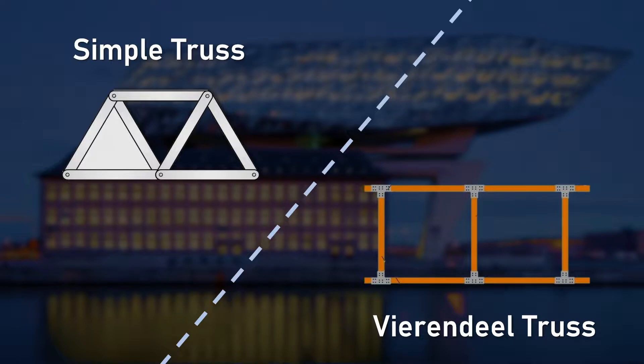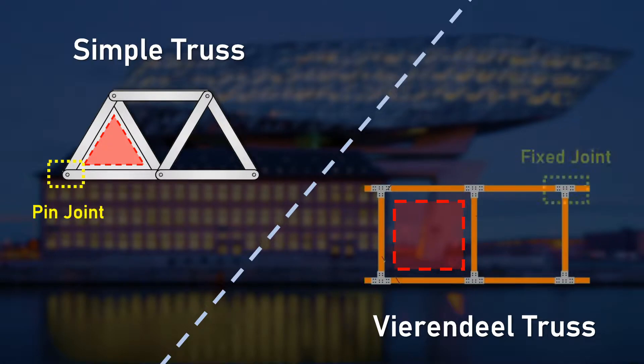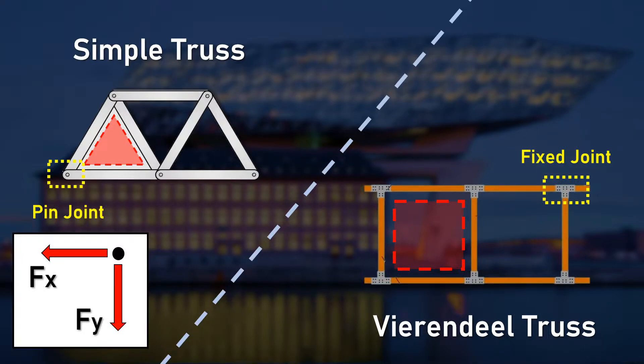Simple truss has a triangular shape, while Vierendeel truss has a rectangular shape. Furthermore, while simple truss has a pin joint, Vierendeel truss has a fixed joint. This fixed joint is a key element for Vierendeel truss's advantages. Vierendeel truss is composed of fixed joints. On a simple truss, there are only pin joints, which leads to no reaction force against the bending moment.